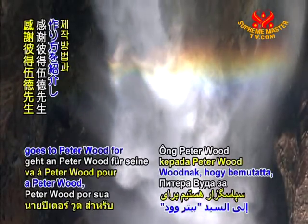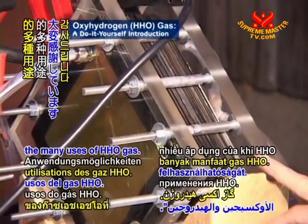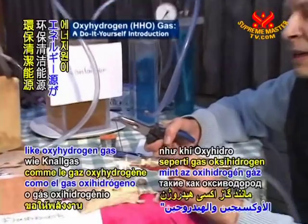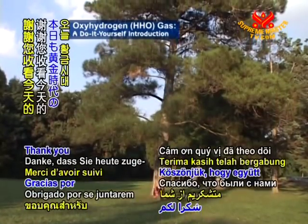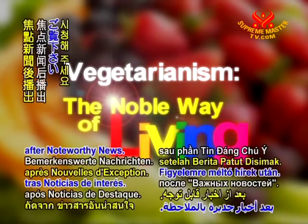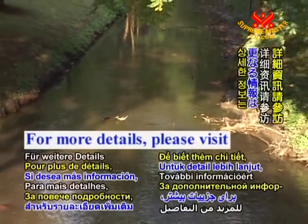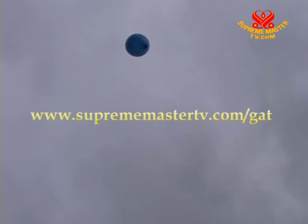Our gratitude goes to Peter Wood for his helpful introduction on creating a dry cell electrolyzer and for demonstrating the many uses of HHO gas. May green and clean energy sources like oxyhydrogen gas quickly become the wave of the future for our planet. Thank you for joining us today on Golden Age Technology. Please stay with us for Vegetarianism: The Noble Way of Living, after noteworthy news. May harmony and tranquility prevail over our world.